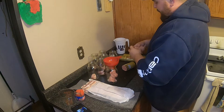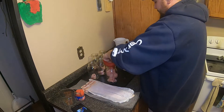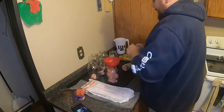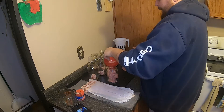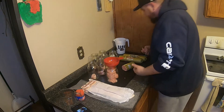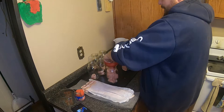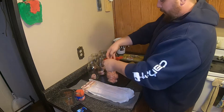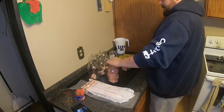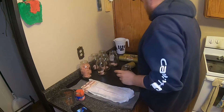I'll start putting this stuff in the jars. I put about half of a roll in each jar - I believe these are three-pound rolls of Jimmy Dean. So I put about half of one in each jar.